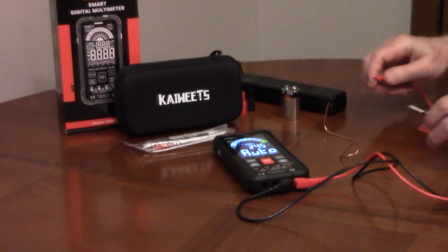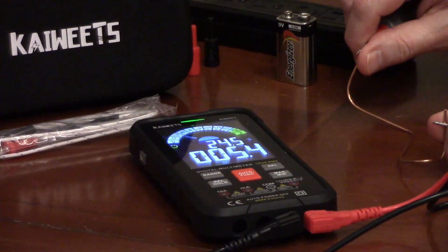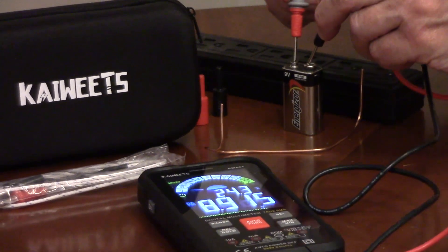If you touch the ends of a wire, for example, it knows you're testing for continuity, and it has an audible sound when there's continuity. When you test a battery, it shows volts DC.